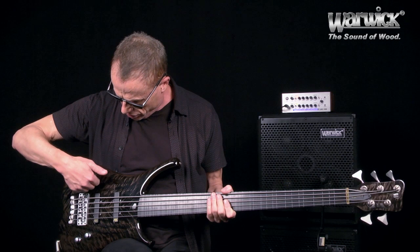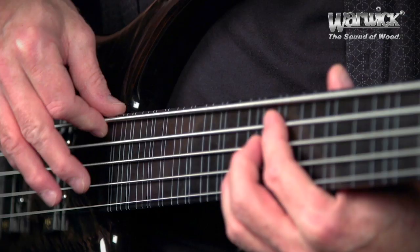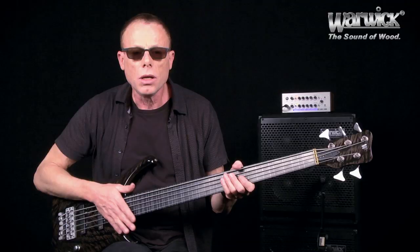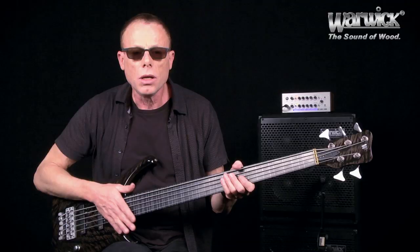What else? It's chambered, which gives it a little bit of a different tone. Very alive but natural, woody sounding. I really like it.